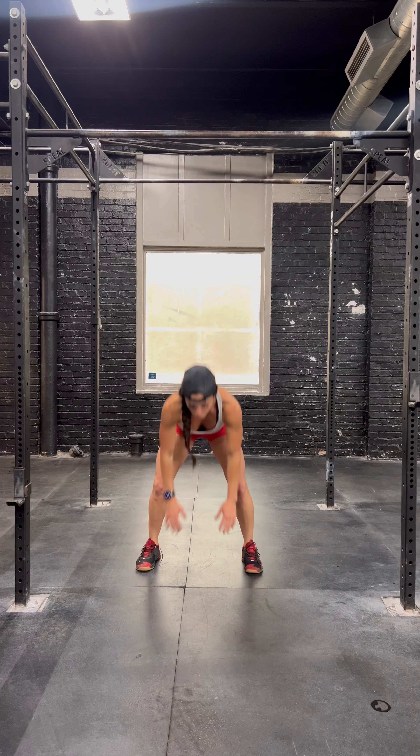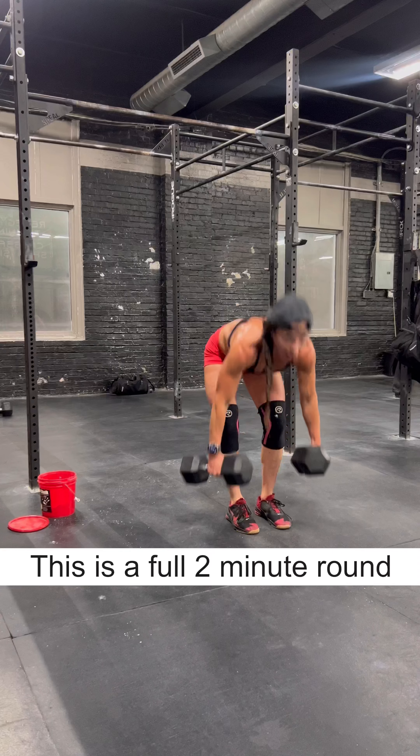Snake up to a plank, push-up, feet come in, jump and clap — that's one. Snake up, push-up, jump and clap — that's two.